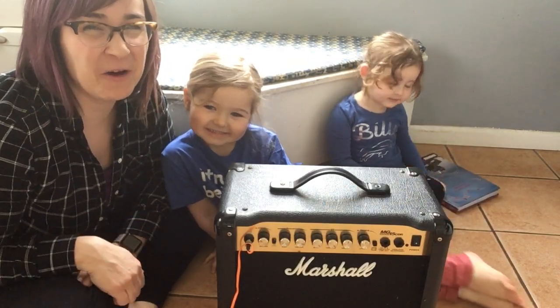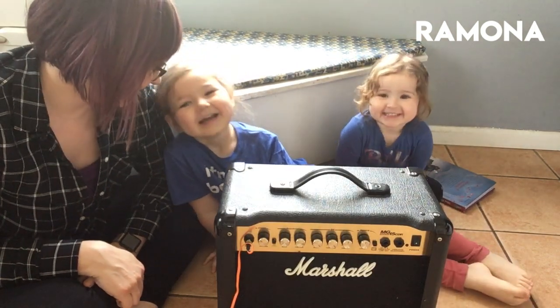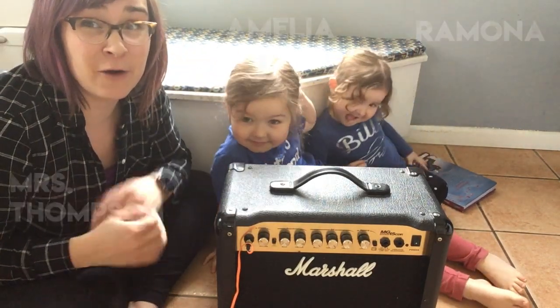Hi! Welcome to Homegrown Music. I'm Ramona Jean. That is Ramona Jean. I'm Amelia. I am Mrs. Thompson. And today we're going to talk about vibrations.